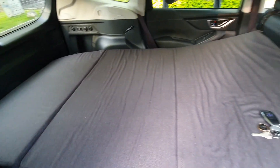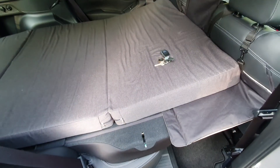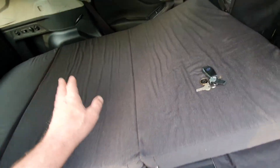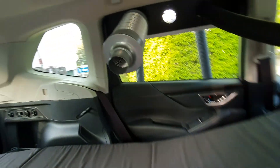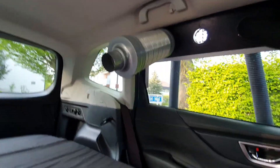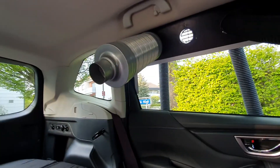You can see here is a sleeping area in the Subaru Forester — I built it inside, very practical, and in only a few minutes it's set up. And this is the air tube going out to the heater, sucking air out.